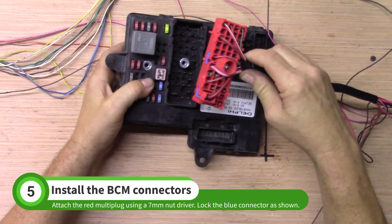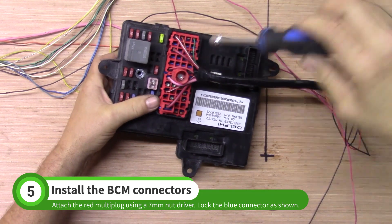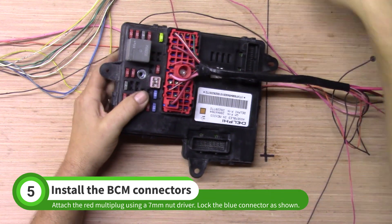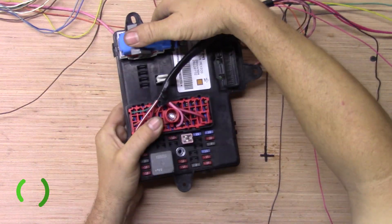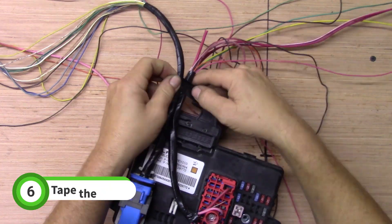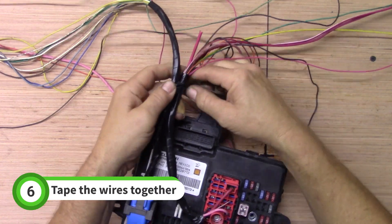Attach the red multi-plug to the BCM using a 7mm nut driver or socket. Connect the white and blue connector as shown. Tape the two bundles of wires together near where the large red and black wire is exposed.